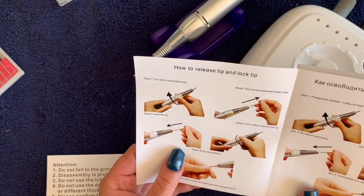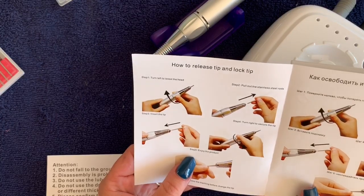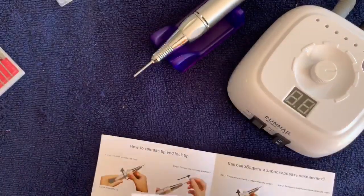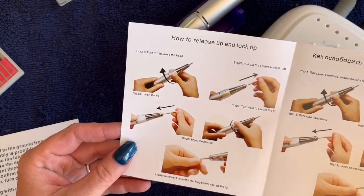The instructions say: turn left to loosen the head, pull out the stainless steel rods, insert the tip, turn right to secure the tip, and enjoy the product. No lubricating oil is needed - that is pure poetry right there.